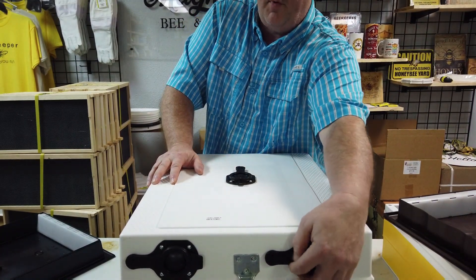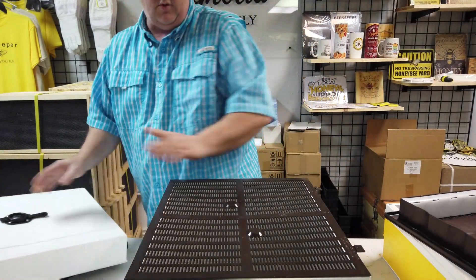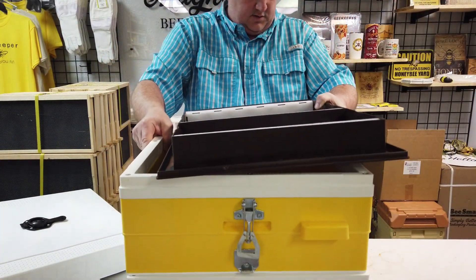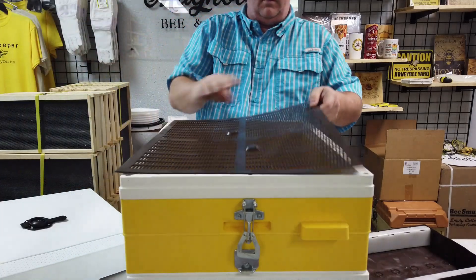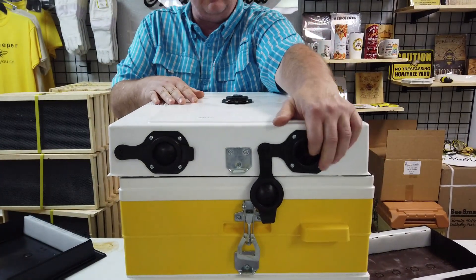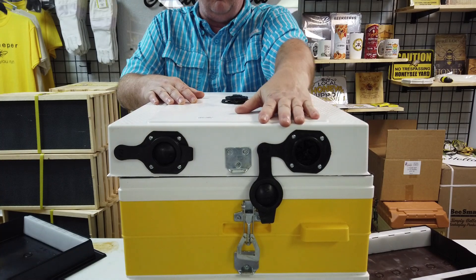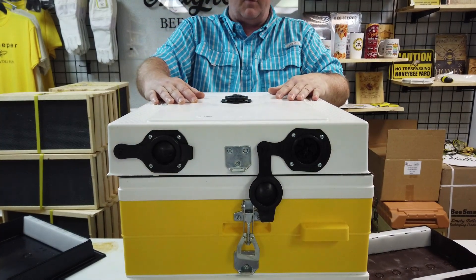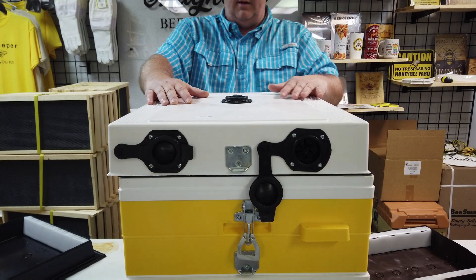Another reason you might want to open the port for bee access is if you've got your honey super on — whether you choose to use a queen excluder or not. You can't use a propolis trap because the bees can't get through it. If you open that port, the bees will figure out it's an entry point and it'll be closer to where they're storing the honey. Some people believe that providing an upper entrance as well as a bottom entrance helps with nectar collection and return, and having those ports open will also help bees with drying the honey.